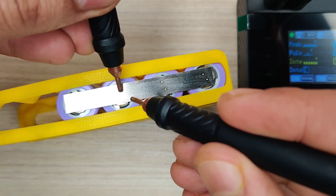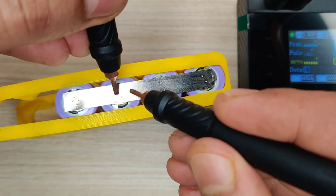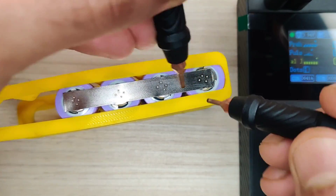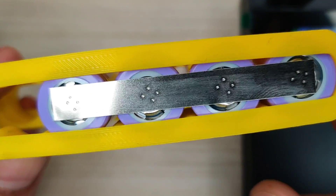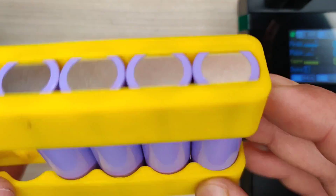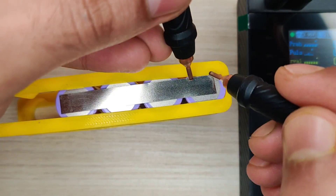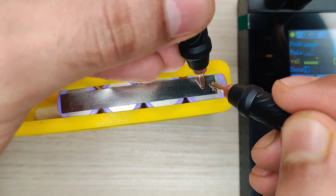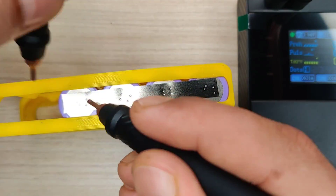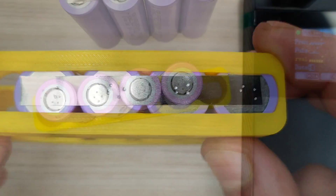You simply have to touch both probes and it will automatically send a current shot to make welding spots between the nickel strip and the battery metal surface. Since we used minimum timing settings, it makes small welding spots. We will also test the maximum timing settings to see which setting gives the best results.